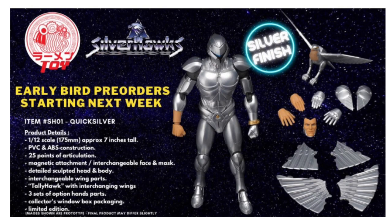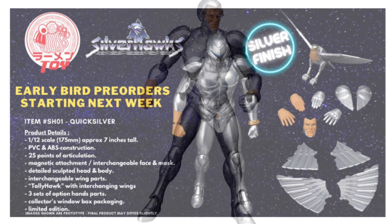Some other features listed here: the figure is going to have an interchangeable face and mask, which will be applied through magnetic attachment. He's also going to have a detailed sculpted head and body — which pretty much goes without saying — and interchangeable wing parts.